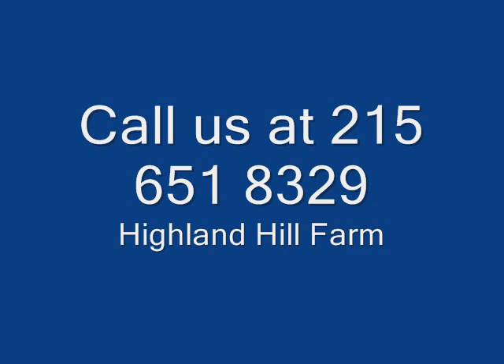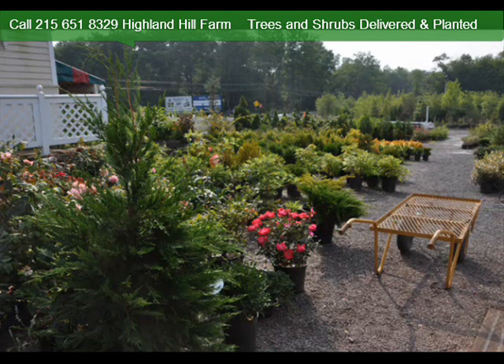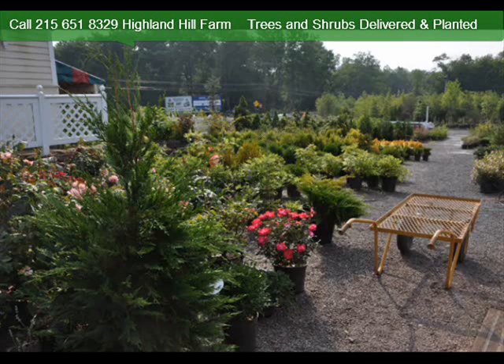For really small orders, such as seedlings and small potted plants that you only need a limited number of, we can also ship them via FedEx or UPS. And we can ship large numbers of seedlings by common carrier if necessary. So we can ship to a large range of areas, and we do deliver and plant — we have trained crews ready to go. Give us a call at 215-651-8329 for trees and shrubs. Thank you.